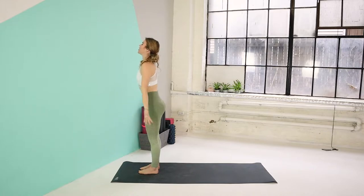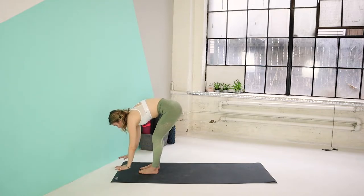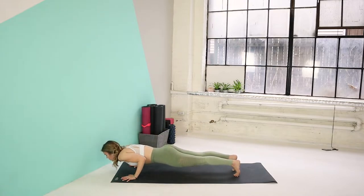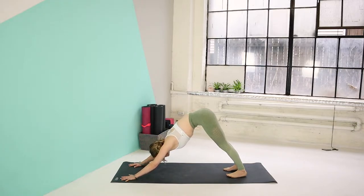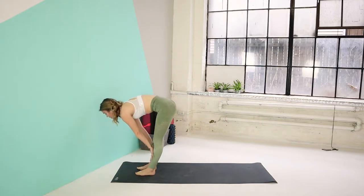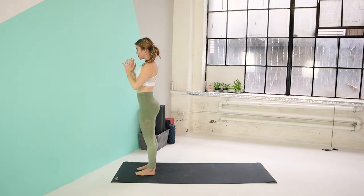Release by your side. Inhale, bring your arms up. Exhale, fold forward. Inhale, come halfway up. Exhale, release the palms down. Step your left leg back, step your right foot back. Inhale here. Exhale, chaturanga. Inhale, upward dog. And exhale, back to your downward dog. Stay here for one deep breath through the nose. Bend your knees, gaze forward. Step your left foot forward, step your right foot forward. Come halfway up on your inhale. Exhale, fold forward. Inhale, reach the arms all the way up. Exhale, hands to heart center and release by your side.